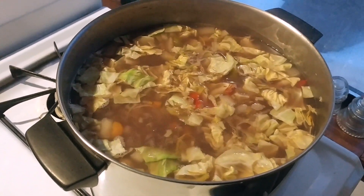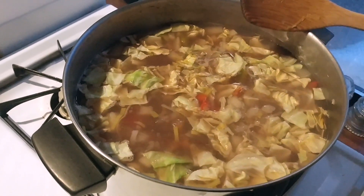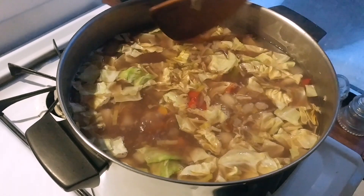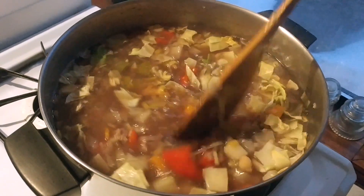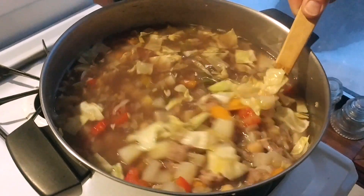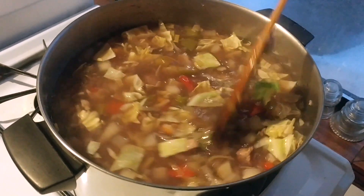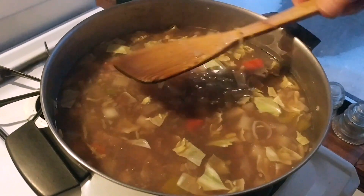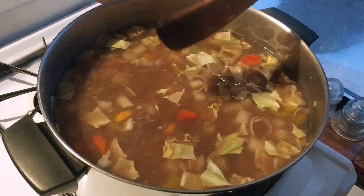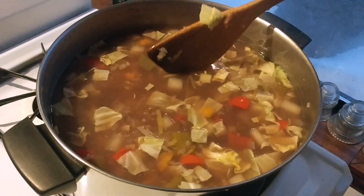We added our last two ingredients: one cup of dry red wine and half a cabbage. It's starting to simmer. What we did before was allow it to come to a boil, then turned it down to simmer for 30 minutes. Then we added the wine and cabbage just now, and we're going to let it cook for 20 more minutes.